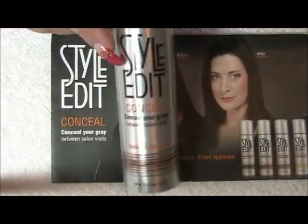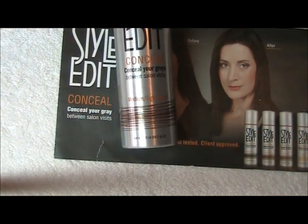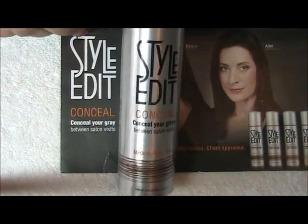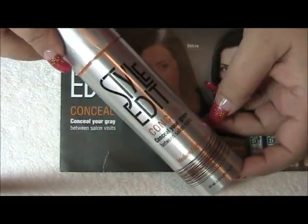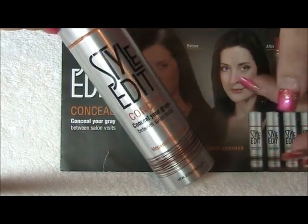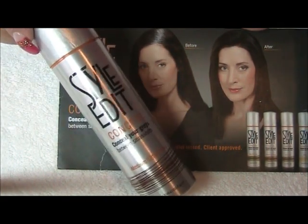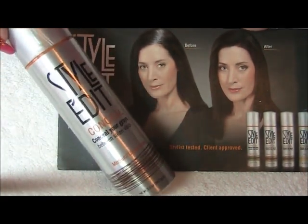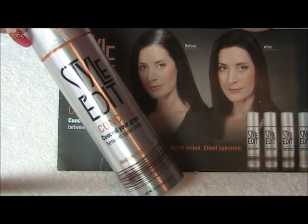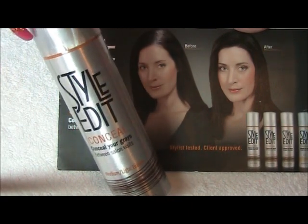This is called Style Edit. It comes in a 2.0 ounce bottle. They retail for about twenty dollars and it's worth it. Look it up online or ask your stylist to see where you can find it.